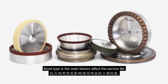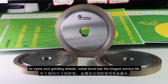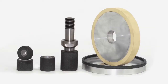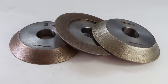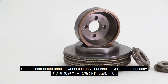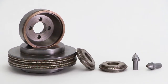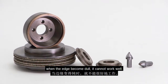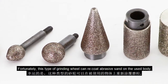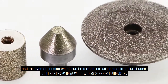Bond type is the main factor affecting surface life. For the same size grinding wheel, metal bond has the longest surface life, resin bond or vitrified bond second, then electroplated bond. Surface life also depends on the abrasive section's thickness, since the electroplated grinding wheel can only coat a single layer on the steel body — when the edge becomes dull, it cannot work well. Fortunately, this type of grinding wheel can be recoated with abrasive sand on the used body, and can be formed into all kinds of irregular shapes.